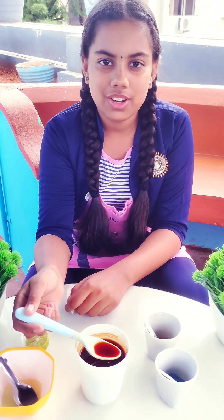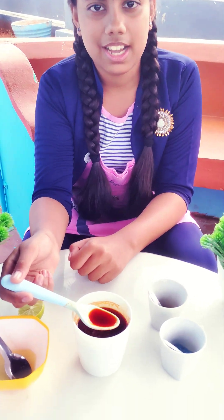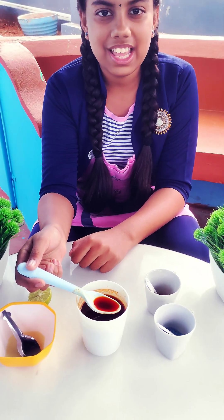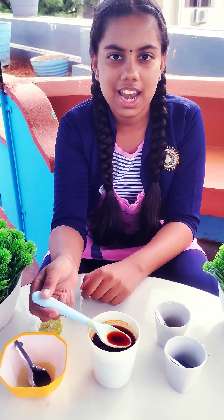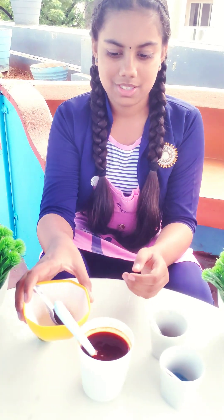By mixing turmeric solution with a base like detergent powder we will get red color. Now to get the yellow color back we need to add acid solution which is lemon juice. Now I am mixing lemon juice.